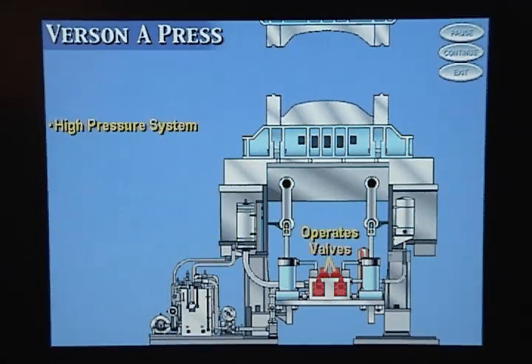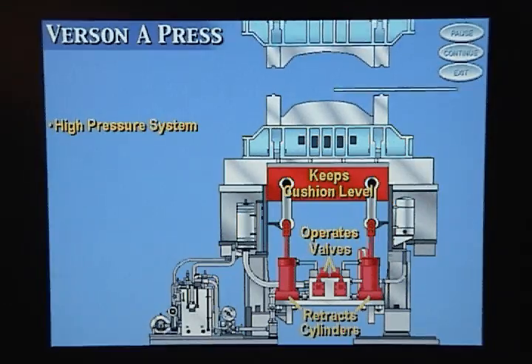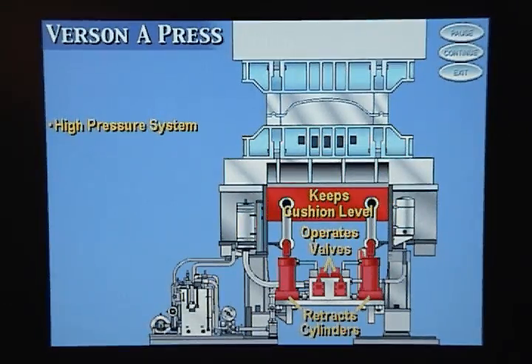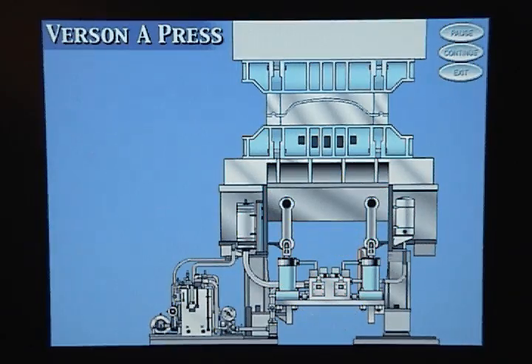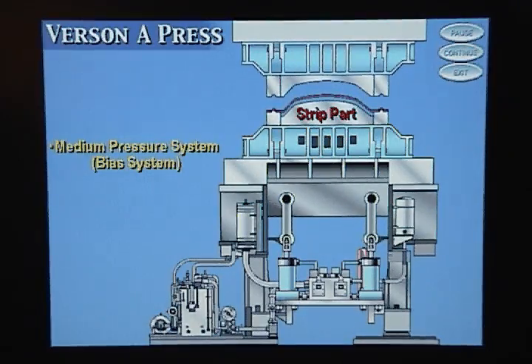The high pressure system operates all servo valves, causing the hydraulic cylinders to retract during the pre-acceleration phase, and keeps the cushion level. The medium pressure or bias system is used to strip the part off of the die and to return the cushion to its start position.